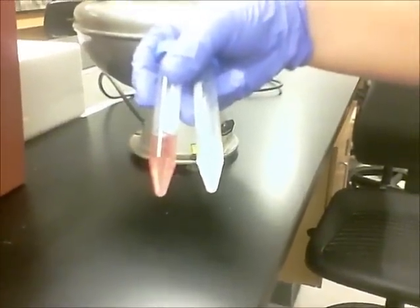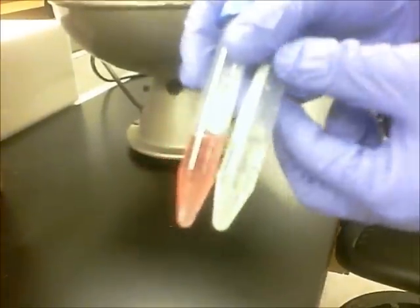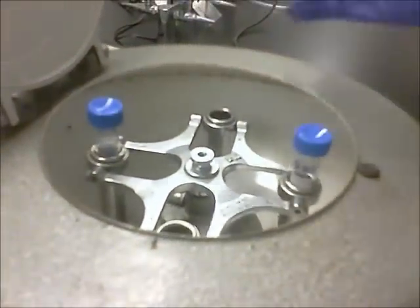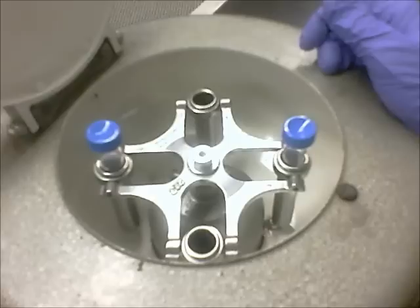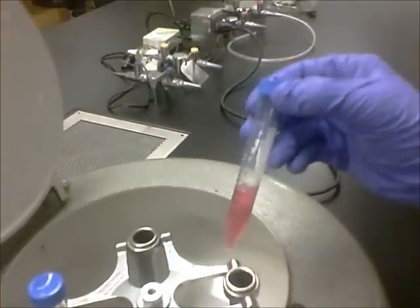We're going to take our tube to the centrifuge, but we're going to need a blank in order to balance it. We'll go ahead and place it into the centrifuge, close the lid, and turn it on for a few minutes. It's been approximately five minutes, so we're going to go ahead and remove our tube from the centrifuge.